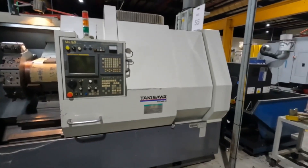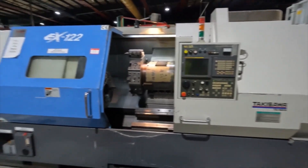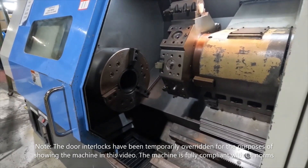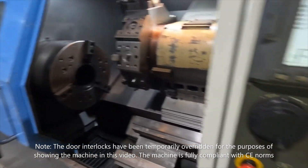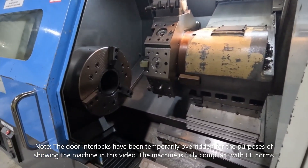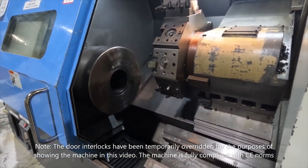We'll demonstrate the spindle, the axes, and the turret indexing. We're going to start the spindle now on 250 rpm - so we programmed S250 M03 and we start the spindle on low gear.